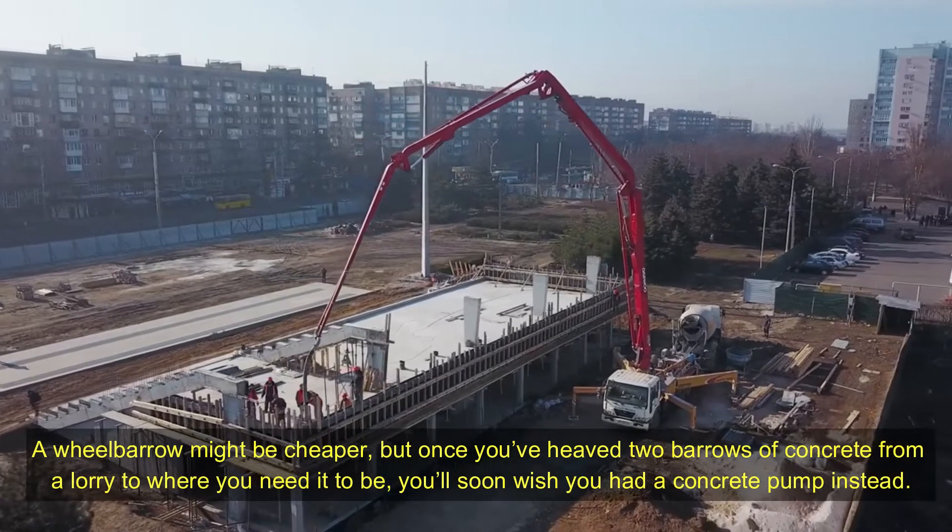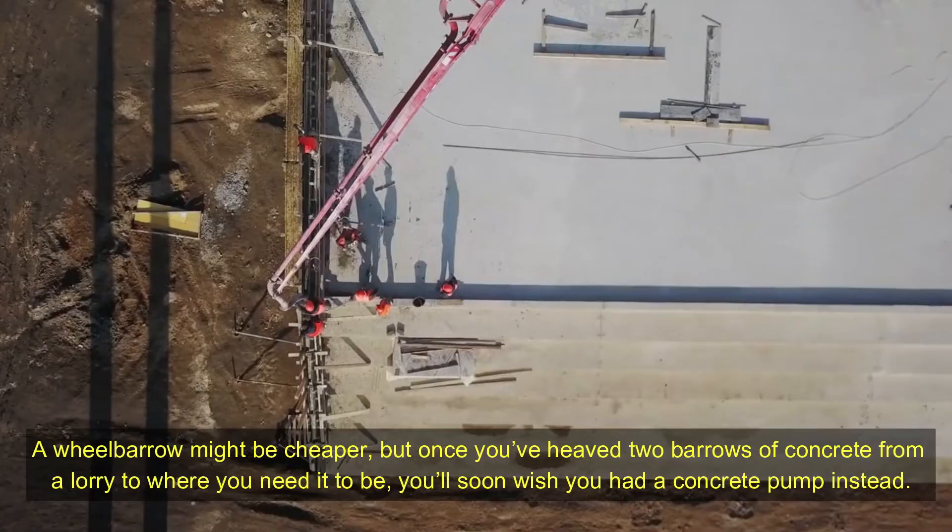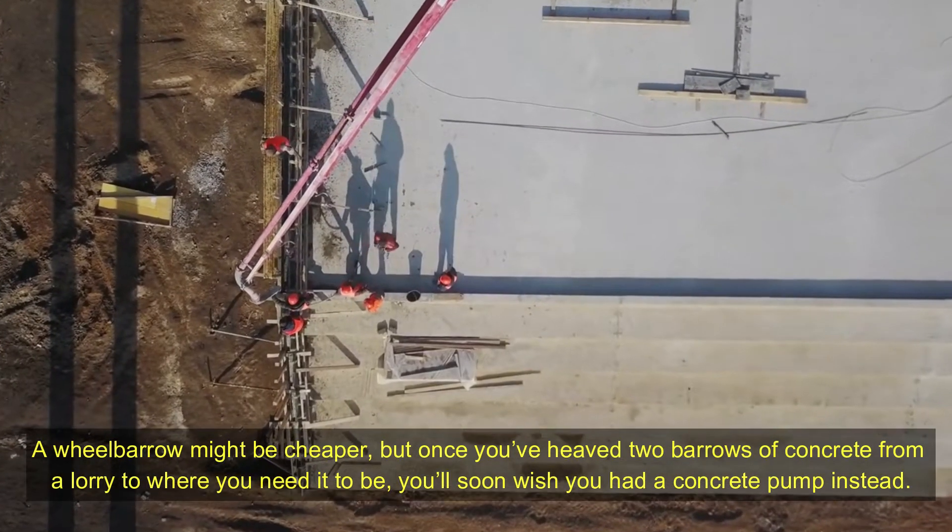It saves a lot of time and a lot of effort. A wheelbarrow might be cheaper, but once you heave two barrows of concrete from a lorry to where you need it to be, you'll soon wish you had a concrete pump instead.